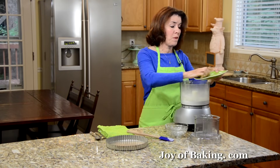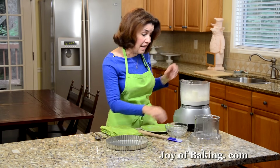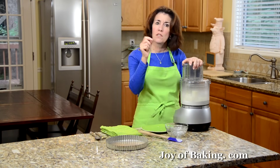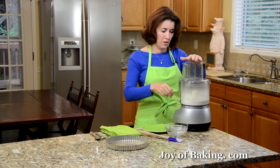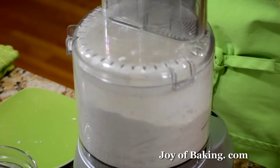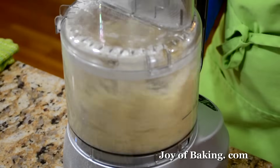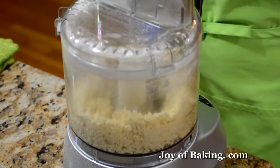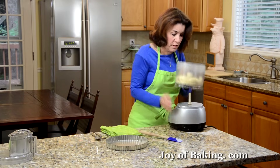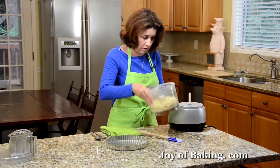If you're going to do this by hand, you want to cut your butter into your flour using either a pastry blender or your fingertips. What we're going to do is pulse it until the mixture starts to form clumps. You don't want one big large mass, just small clumps. That looks good — as you can see, it's not one big lump of dough, just little clumps. So that's what you're looking for.